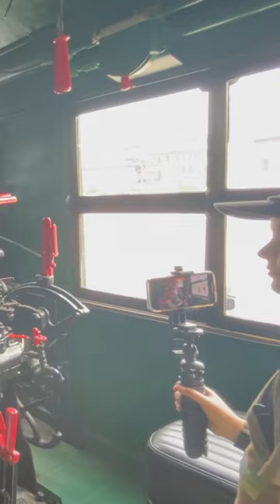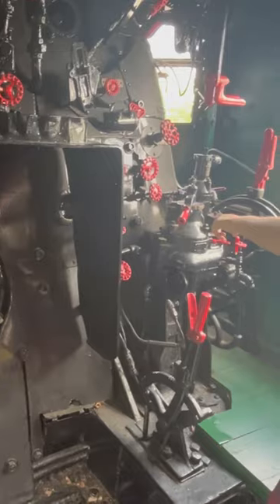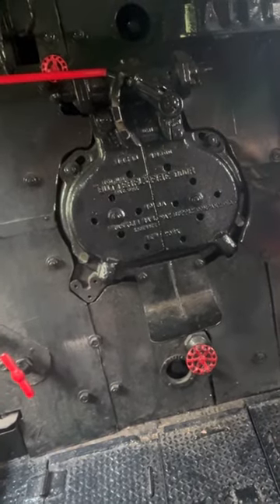The throttle itself is in the smoke box, built into the superheater header. I've seen the inside — I saw inside of the one in St. Louis; they had it open and you could look inside.